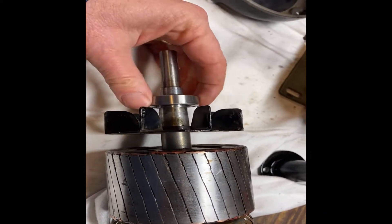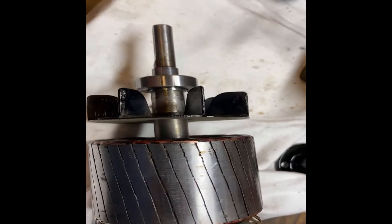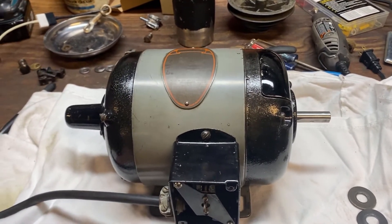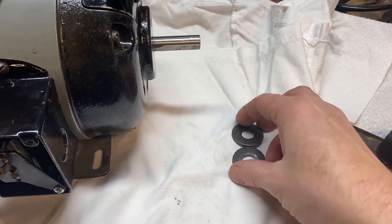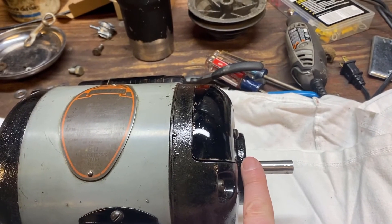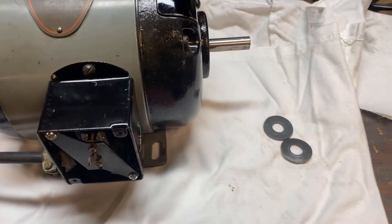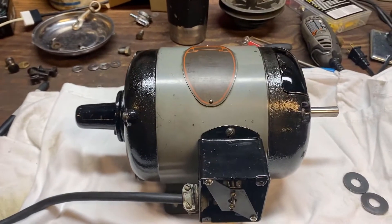I make mistakes just like everybody else — this bearing I just pulled off and put back on because I had the little flange sticking out the wrong way. It needs to stick in. The other way, the fins hit the case. Motor together and working, I was just about to put it back on the machine when what should appear but two more washers. Trying to find a parts diagram for this thing is maddening. On one end I've got felt washer, flat washer, spring washer, then bearing; on the other end just the bearing.